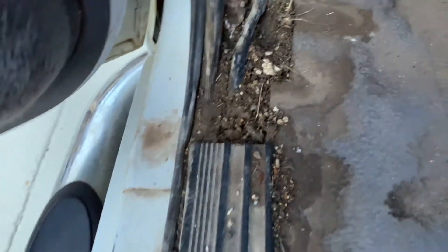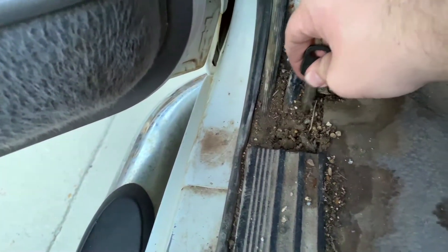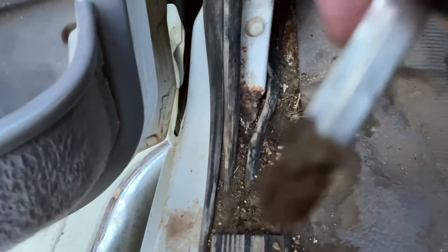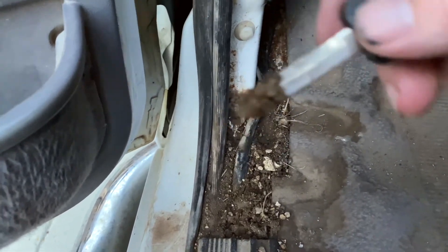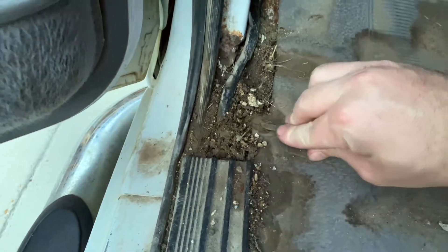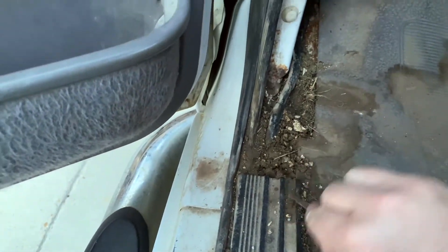She's not idling too well right now but we'll get that figured out. Got a nice thick — I mean, what would y'all call that? About an inch of gunk. That's the good stuff. But we're gonna get all that cleaned out. I'll probably throw the GoPro up in there so y'all can see everything.